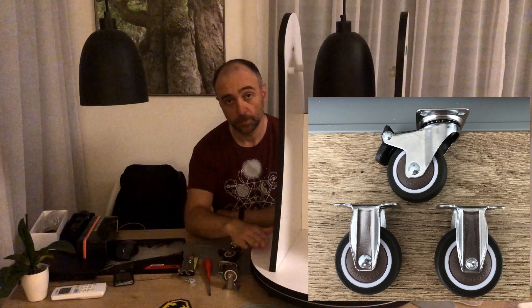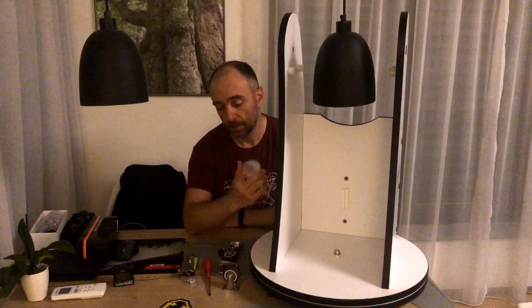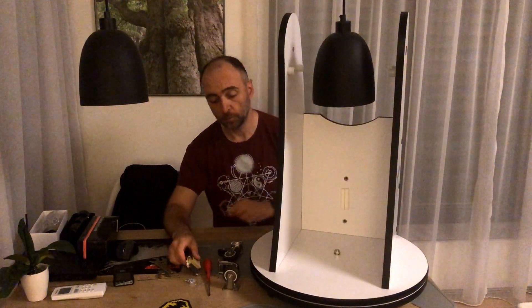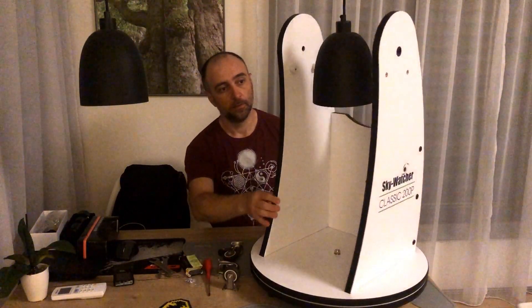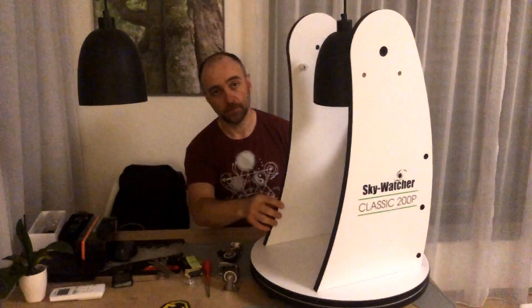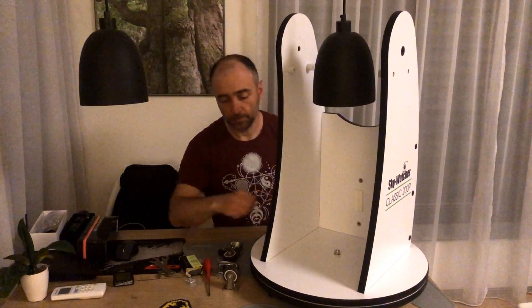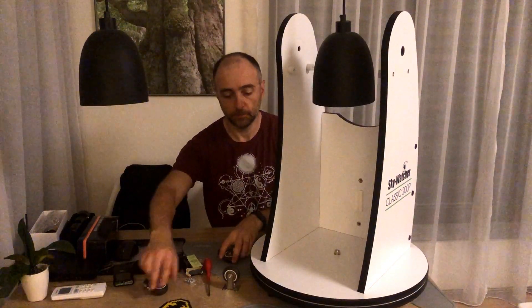Now, as I'll be disassembling the base again, I might as well lubricate it with some soap. That's a very old trick that makes the movement of the base a whole lot smoother. So let's get down to it and disassemble the base.